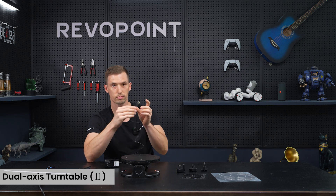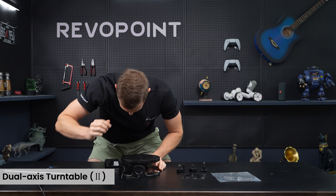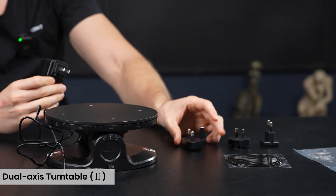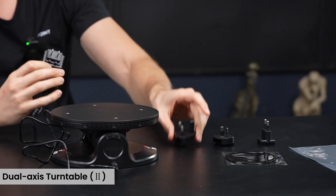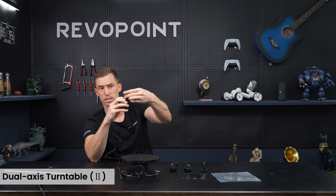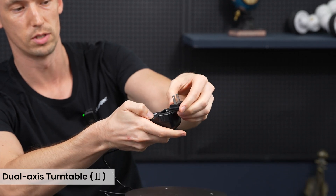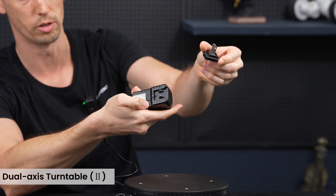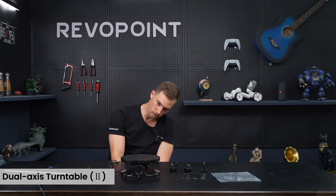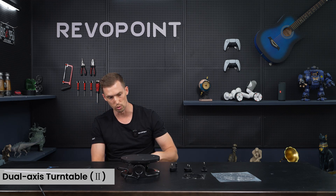For the manual settings, here's your power cable — plug it in right here. We have different adapters that you can plug into different outlets around the world. There's a button that says 'push' and you can slide it out to swap adapters depending on the wall outlet you're using. Once plugged in, it'll automatically start turning.